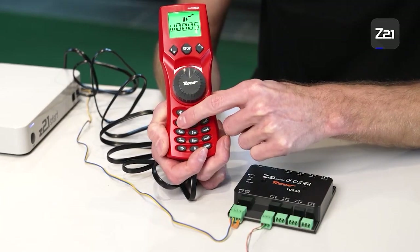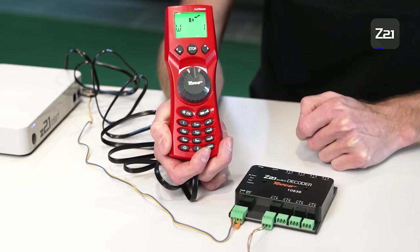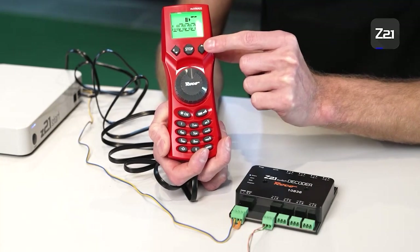Now we can switch to address one, because the decoder is pre-programmed to addresses one to eight. You can now switch the points using address one.